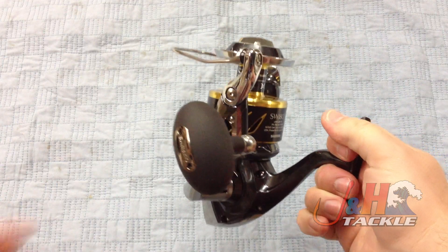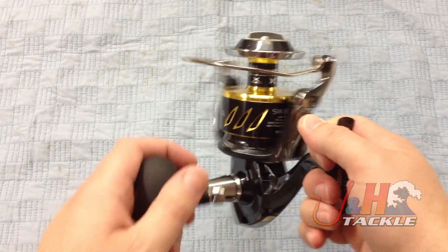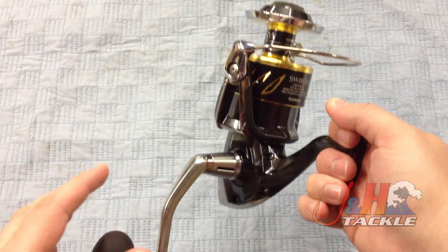But what you get in return is quality — Shimano quality, crazy drag, a reel that's designed to handle the fish you want to catch. This isn't for someone who sometimes goes inshore and sometimes offshore. This is a true jigging and popping reel.